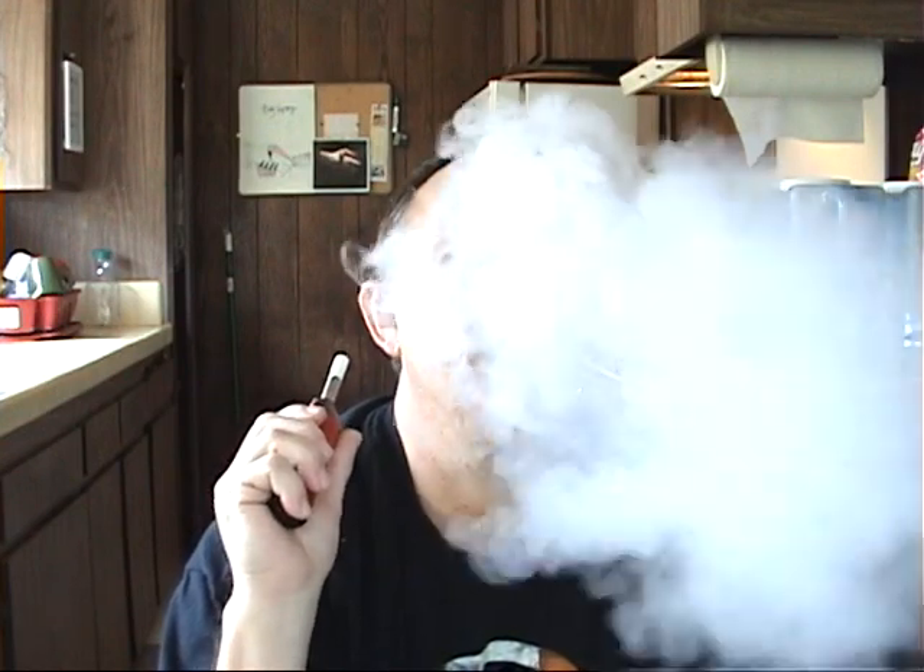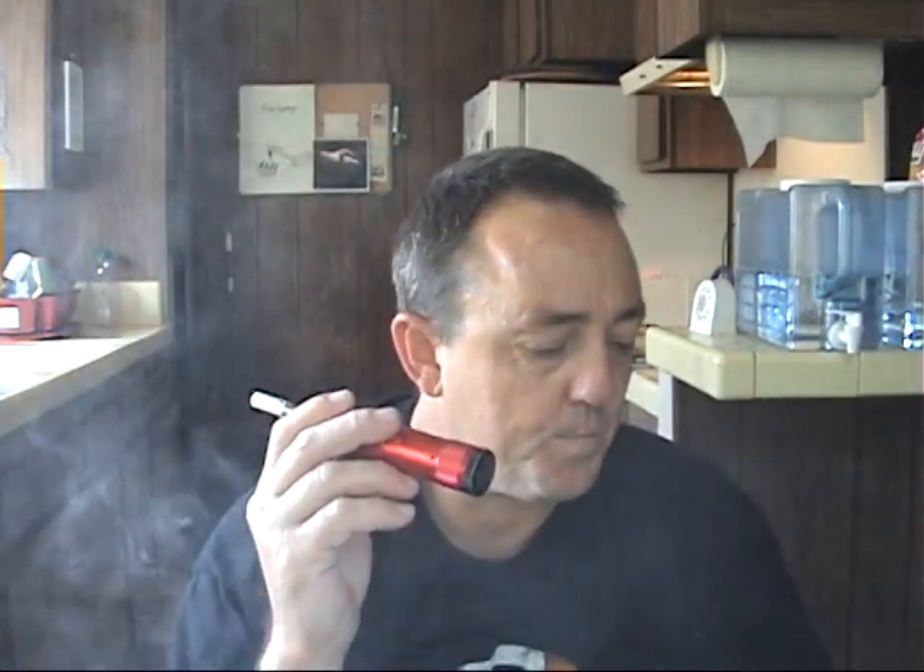If you've watched my videos before, I've showed you how to make what I call the detonator. It's basically a variation of Mad Dog's Magnum. It's made out of a flashlight — a little $3 flashlight you can get online or at AutoZone or a lot of different places. It produces a real good hit of vapor.